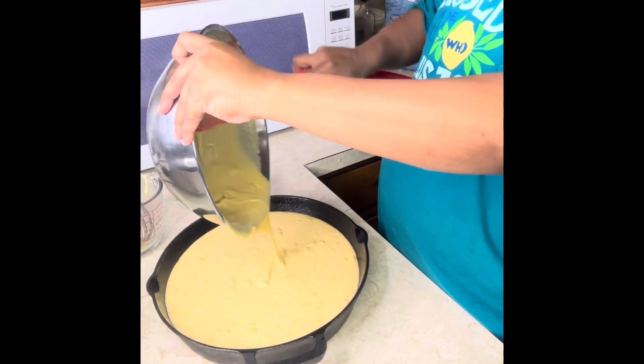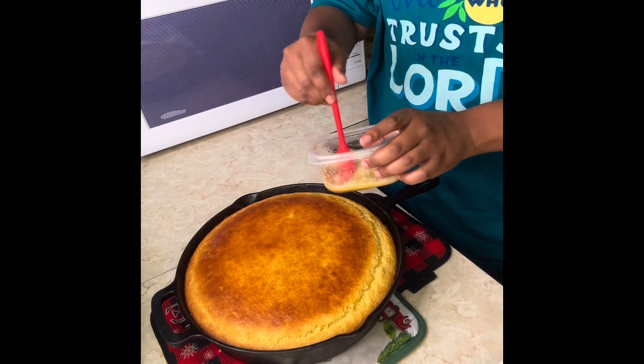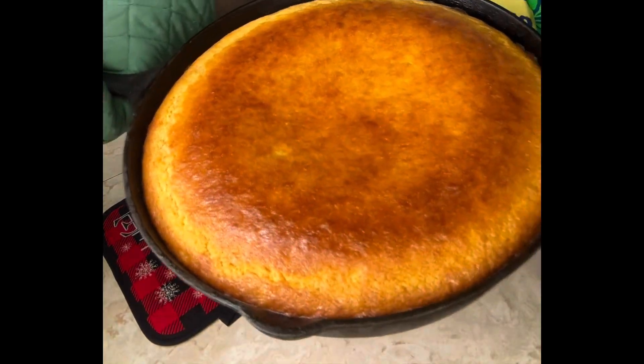Put it in that iron skillet — we already have the oven on 400. We're going to make the topping, which is butter and brown sugar, and we're going to put it on top once the cornbread is done. Pop it back in the oven and bam!